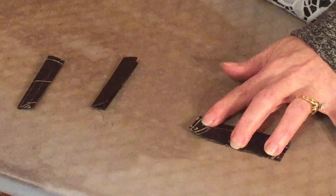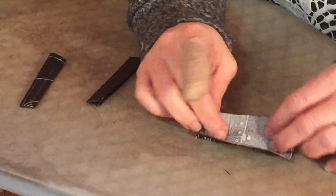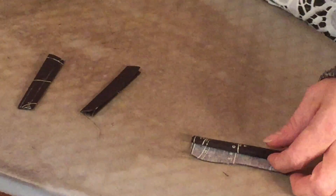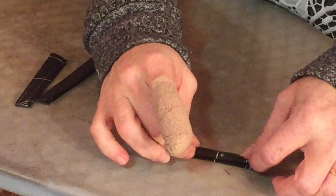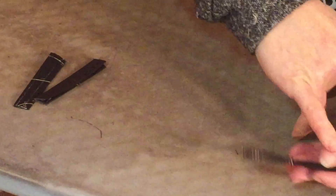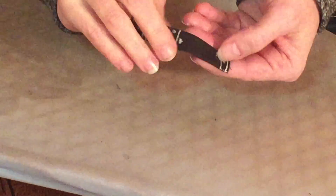We'll get all three flaps pressed. I do like to use steam on the iron — it helps to hold those creases in a little bit better so they stay together. Now I'm going to sew right on the edge on both of the long edges. This keeps it sewn together and just gives it a nice finishing touch.